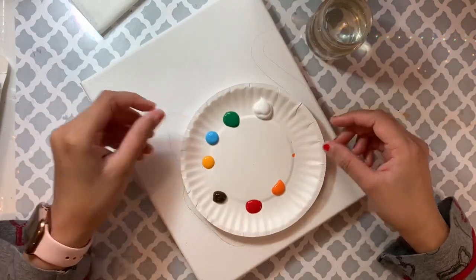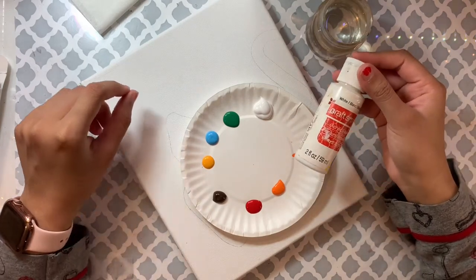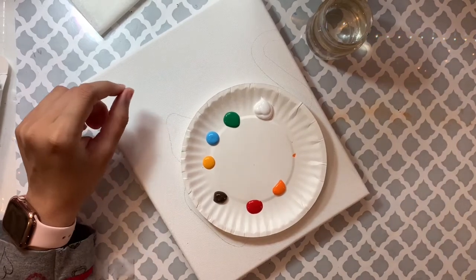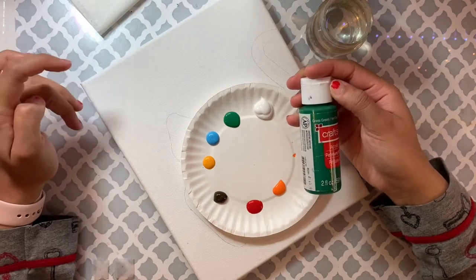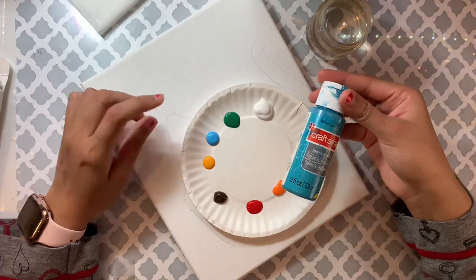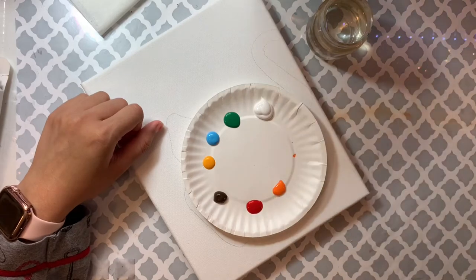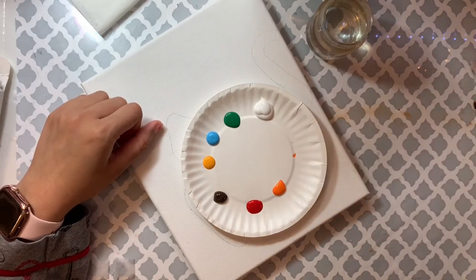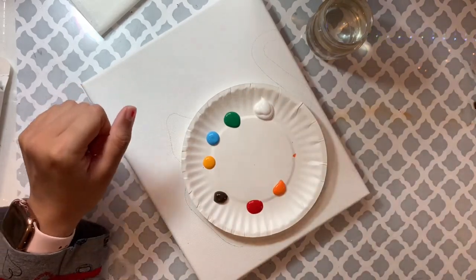Today I'm going to be using acrylic paint. You can also use a different color if you want. The colors I'm using are: white, green, a lighter bluish color, yellow, brown, red, and orange for the starfish.